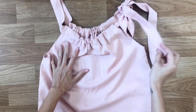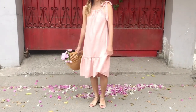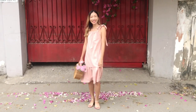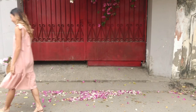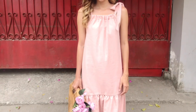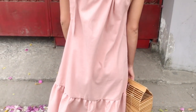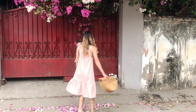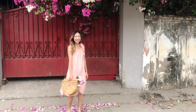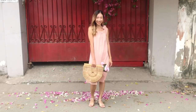And we're finished with this DIY — let's check out the final result! It's so pretty and easy to make in a very short time, and it's also suitable for any body type, so make one for your Valentine's Day. Please like and share if you enjoyed this DIY, and subscribe to my channel to see my other DIYs. See you next week!